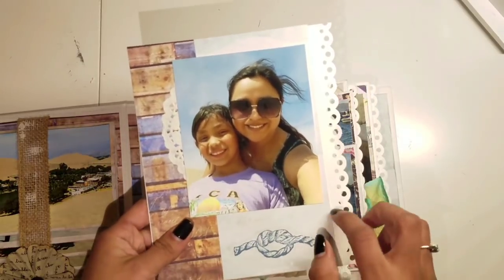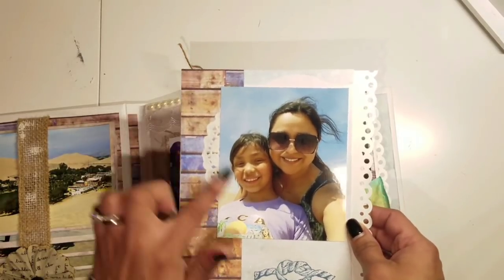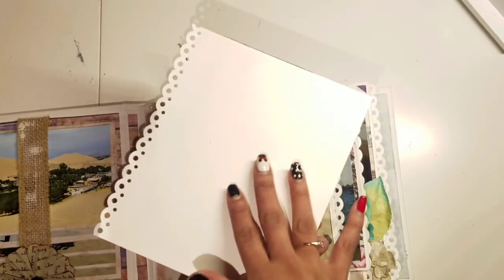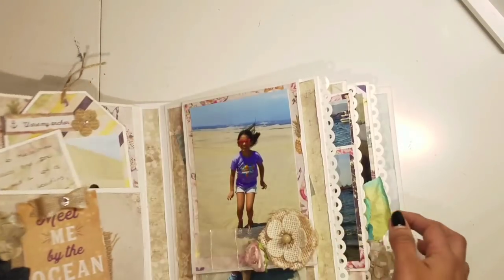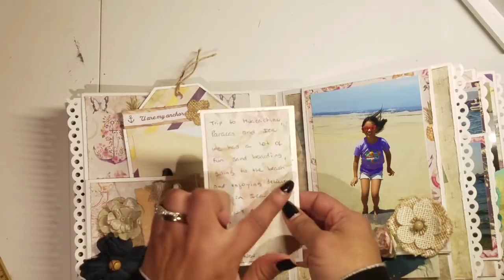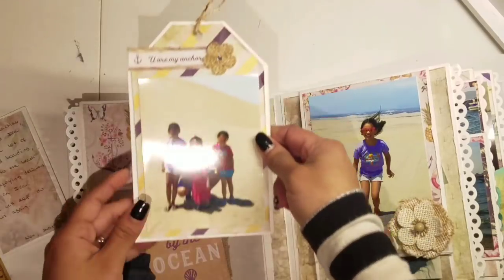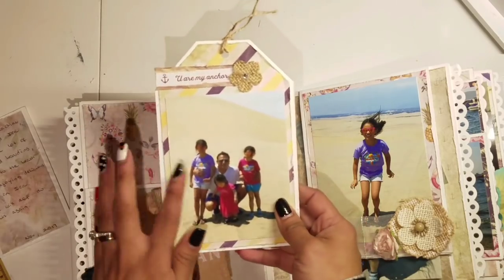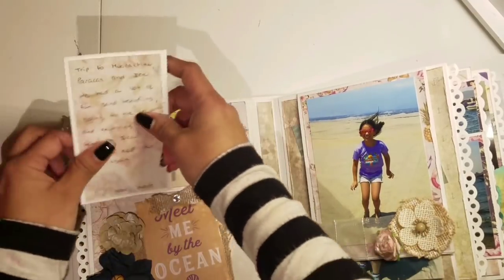For this pullout I used scraps of paper I had left over to embellish this page a little bit, and I decided to leave the back plain. Over here I have a pocket with a little journaling about the places we were and the date. I had a large tag that said 'You're My Anchor,' which I thought was perfect since my brother was there with my daughters and my niece.